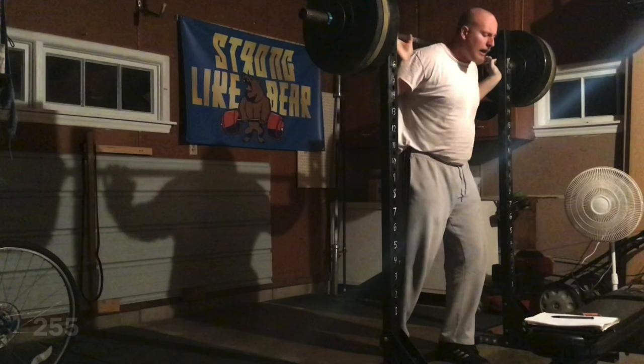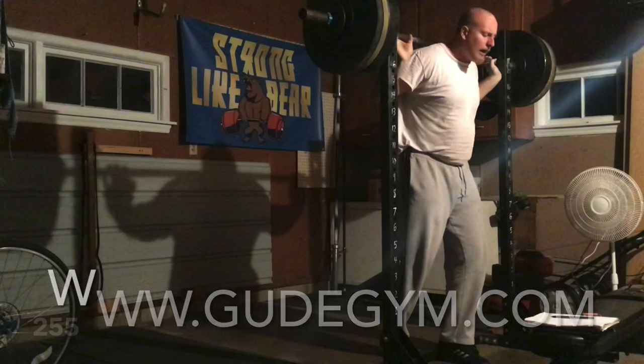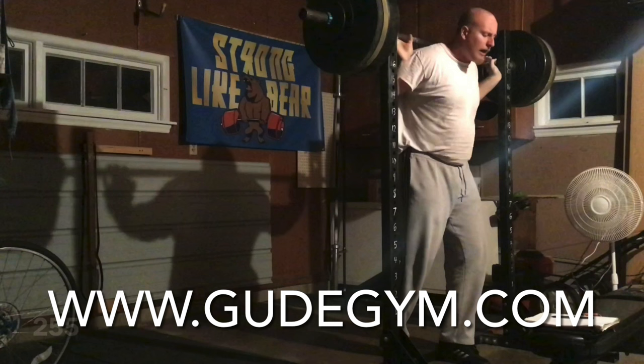So that was my workout. If you guys are looking for strength coaching in person or online, you can check out my website — it's in the link in the description. Thanks for watching. If you made it all the way through this, I appreciate you. Have a good one.